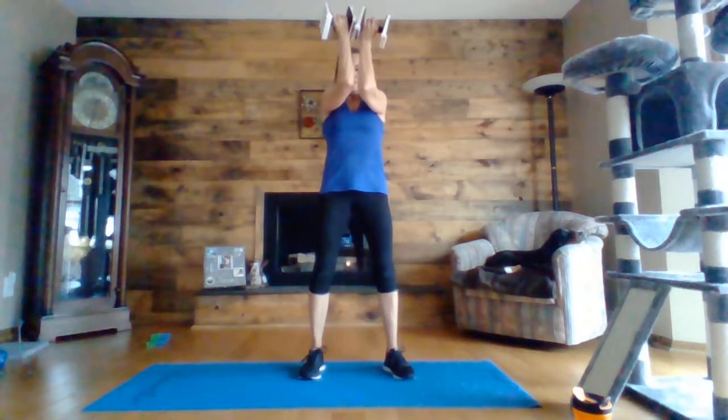So the first thing we're going to do is an Arnold press. Arms at shoulder height, you're going to bring them in together, out, and push up. In, out, and push up. You want to keep them at shoulder height the whole time.